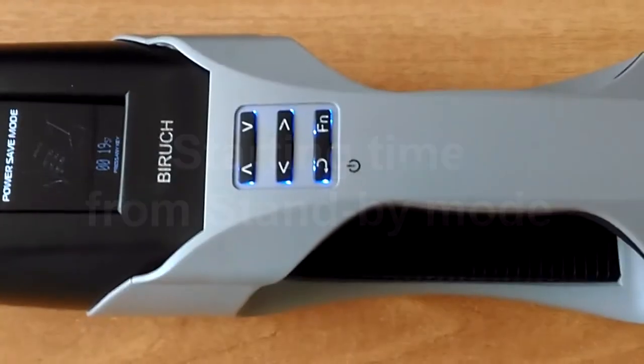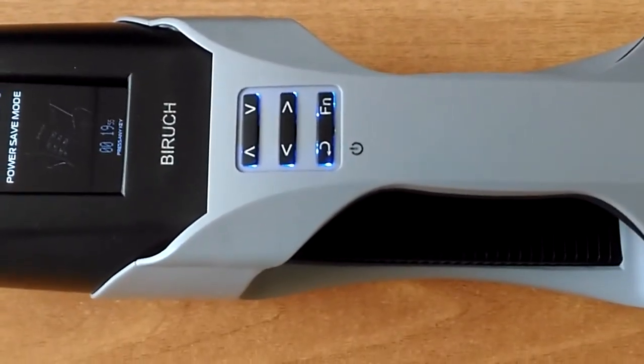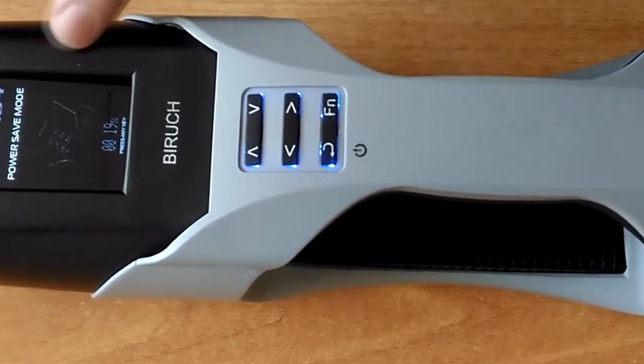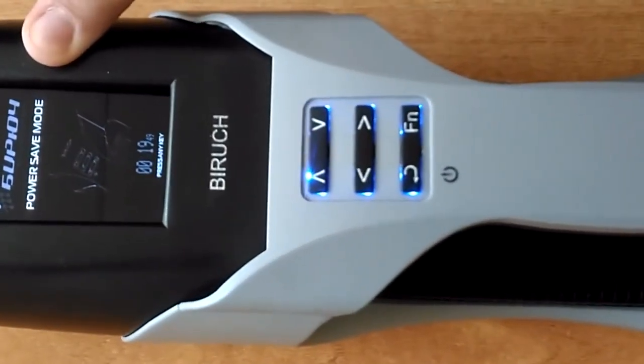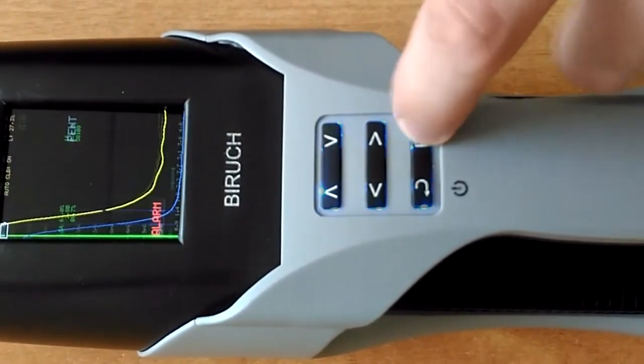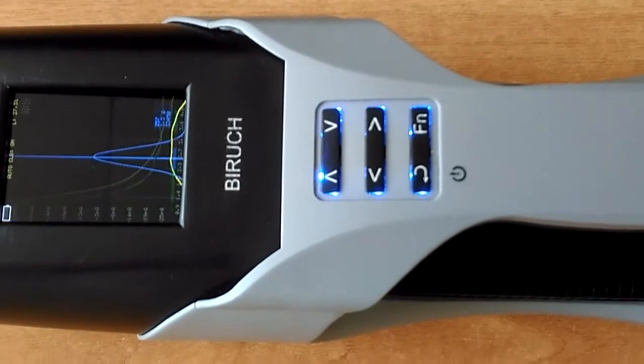The detector automatically enters standby mode after a certain period of inactivity. The adjustable countdown timer until automatic turn-off is displayed on the screen. Press the menu button to switch the detector to operation mode — it actually takes about 2-4 seconds.